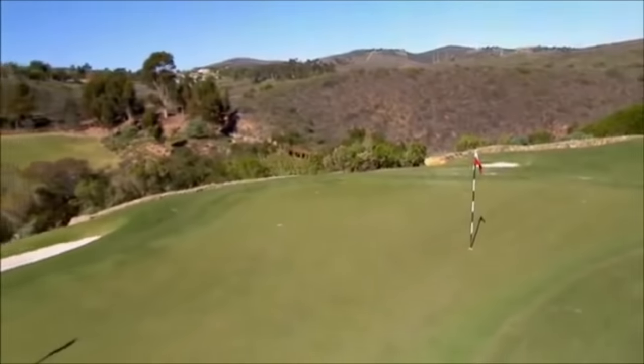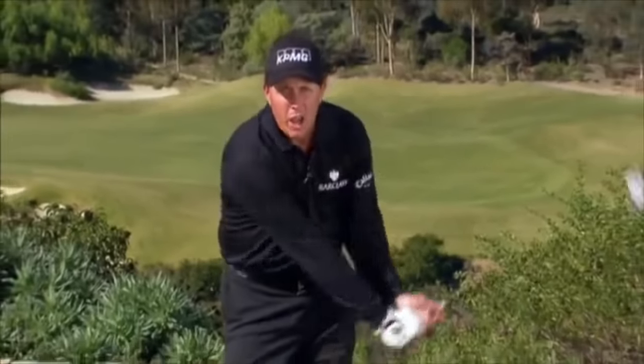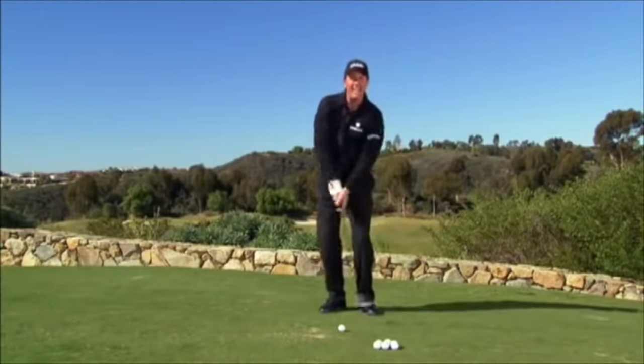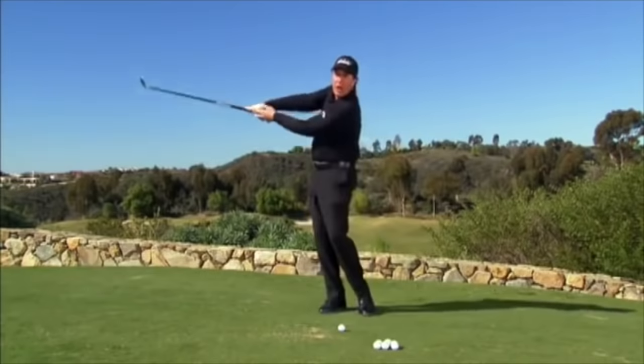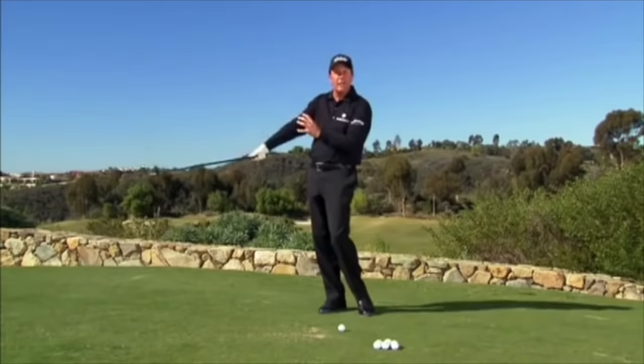50 yards — hinge and hold method. This shot is just an extension of a chip. We're going to break our wrists early and accelerate into our finish. We're not taking the club way back and easing into the ball. We need the leading edge and the bounce to go through the ground consistently for as long a period of time as possible. That's where the hinge and hold method comes into play. Once we break our wrists and accelerate our hands into the finish, the arm and club are traveling at the same speed, making distance control easy. The leading edge and the bounce are consistent for a longer period of time through impact, making these shots come off much more consistently.